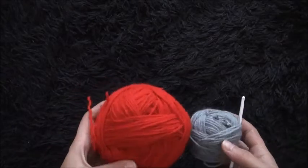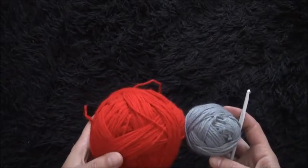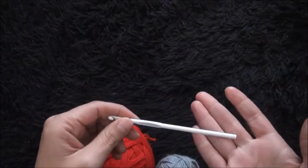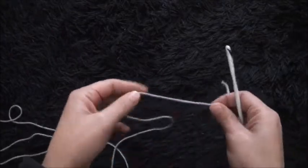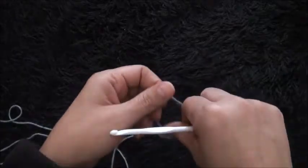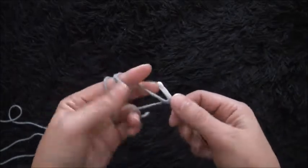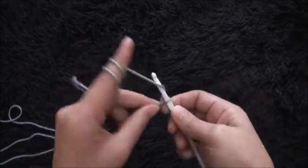Hi guys, so for this video I'm using yarn in two different colors. The yarn is in size 4 medium and the crochet hook is in size 5 millimeters. I'll start by making a slipknot. For this stitch we need to chain multiples of 20 plus 1, so I'll start by chaining 41.